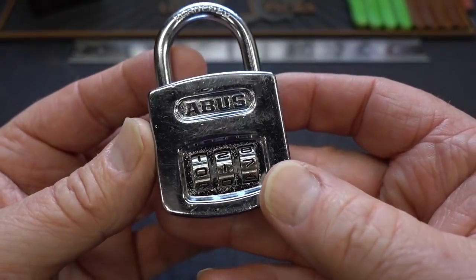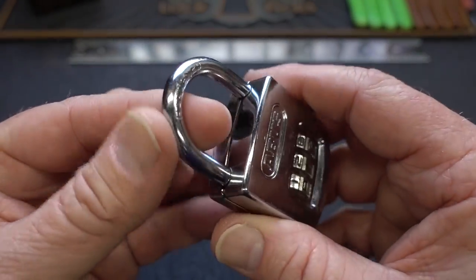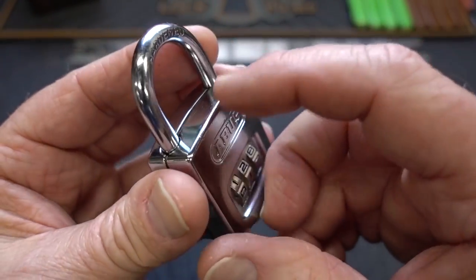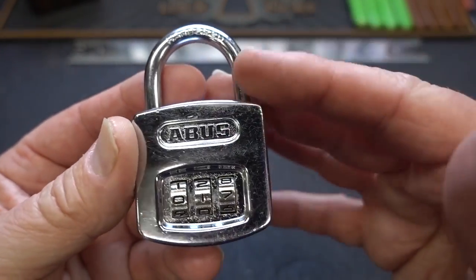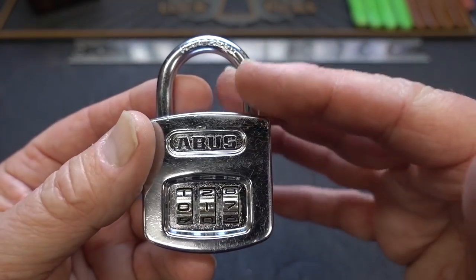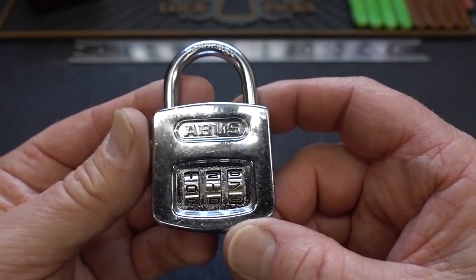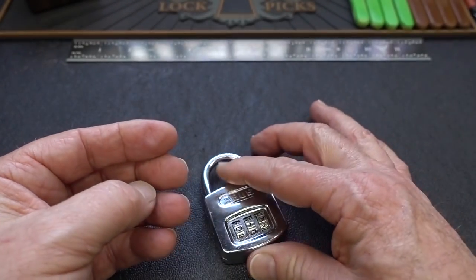These little guys have a lot of vulnerabilities. They're not that heavily built, so a good crack with a hammer and generally we get these open. That's probably why schools pick them, because when students forget the combination, it's easy to snip this and get into it pretty quickly. But they're also decodable, and it is so easy.